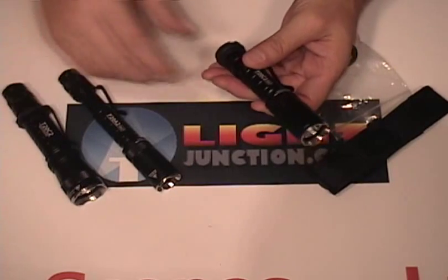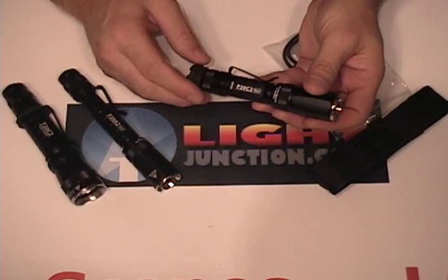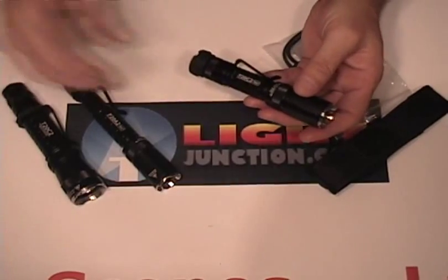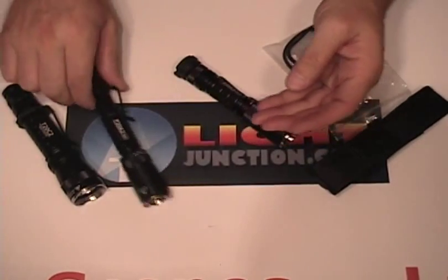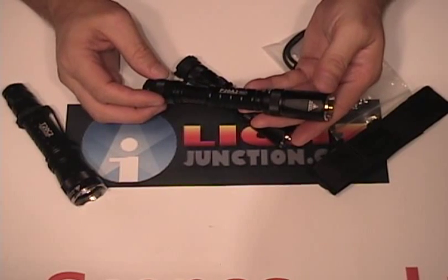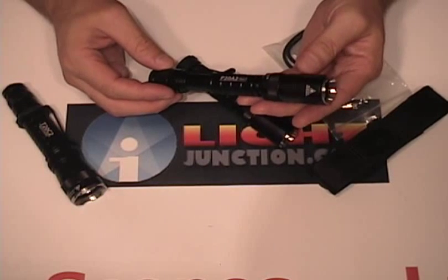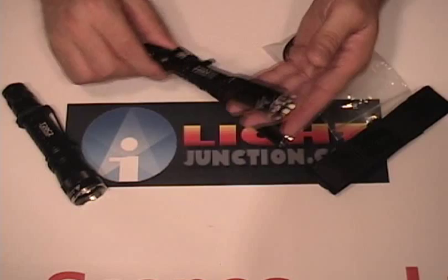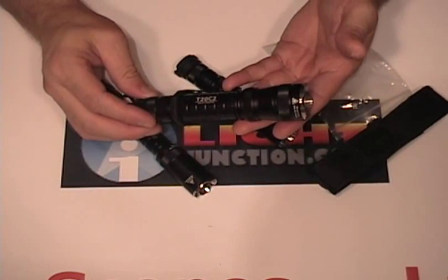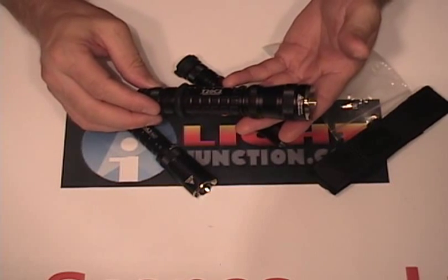They all have the same user interface: high, medium, and low. The P20C2 takes two primary 123s or two rechargeable lithium 123s. The P20A2 takes two AA batteries, but you can't use two lithium rechargeables in this — it will burn it. You can use NiMH or primary alkalines. The T20C2 will take primary 123s, rechargeable 123s, or an 18650.